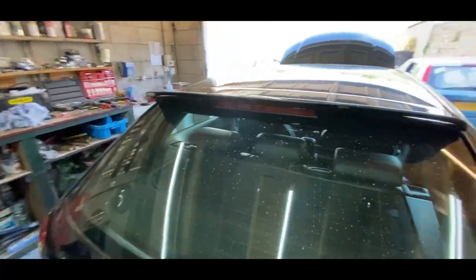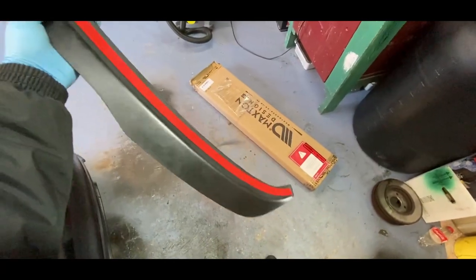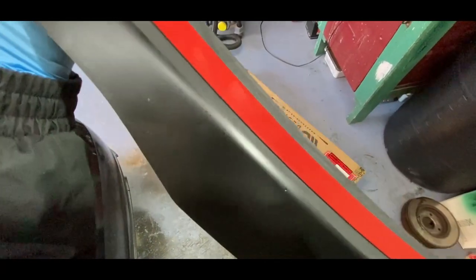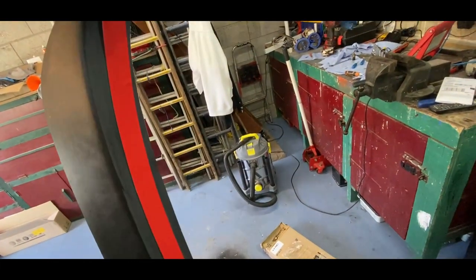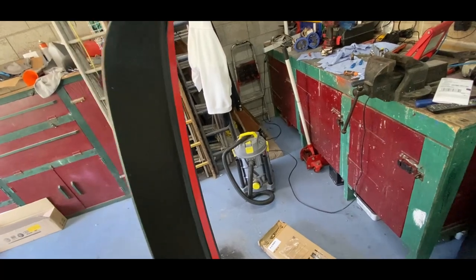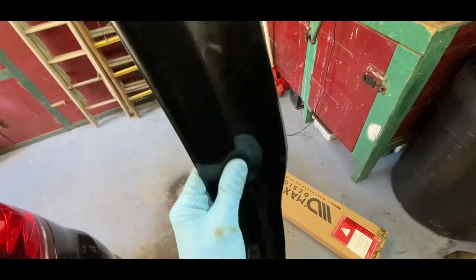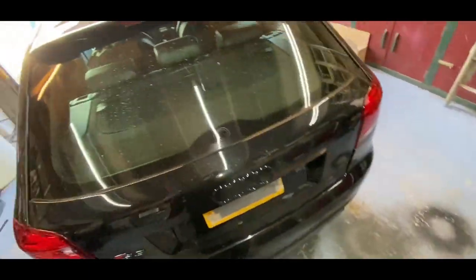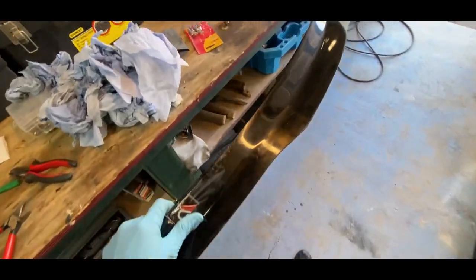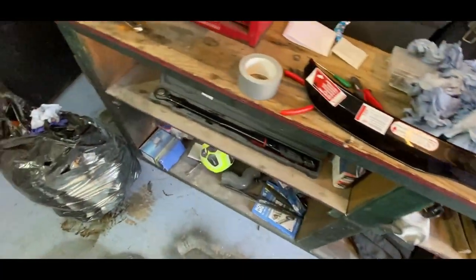Not too bad at all. You can see up close — we've got some 3M tape on this side, it's like sort of matte black on the inside of the extension. This side is all gloss with a protective film all over it. So I'm gonna go ahead and clean the spoiler, get the surface all clean, and then hopefully this should go on fairly easily. I'd hate to have one side on more than the other — that would give me OCD as hell.